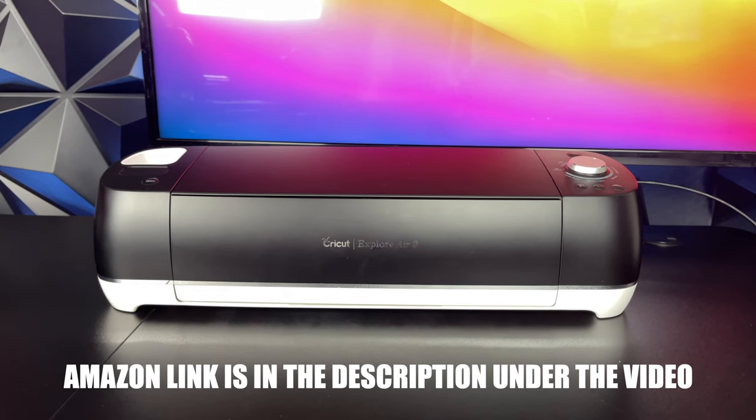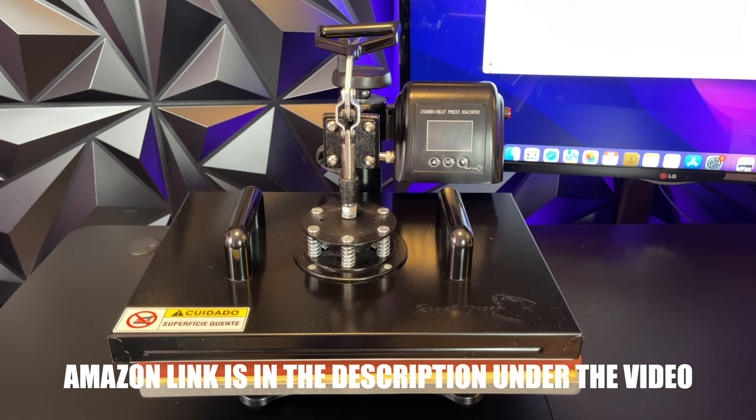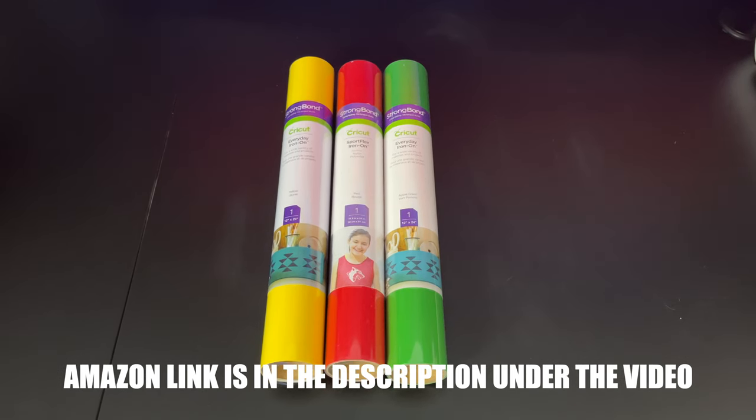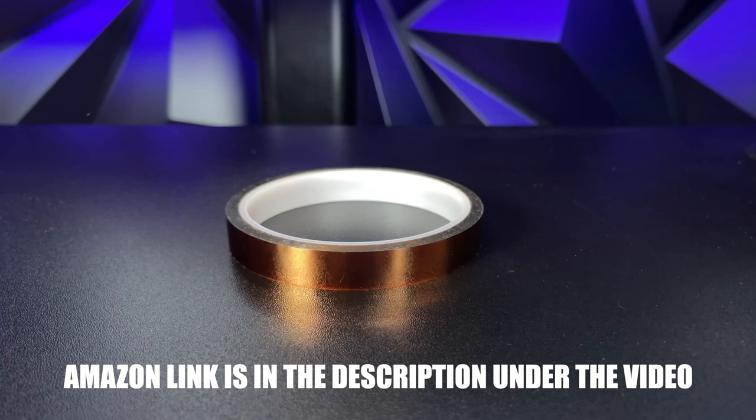In this example we're going to be using a Cricut machine. You will need a couple of things: first, a heat press machine; you will need heat transfer vinyl, which is HTV vinyl — don't confuse this with regular adhesive vinyl, as this vinyl is made specifically for t-shirts. And you will also need heat transfer tape.